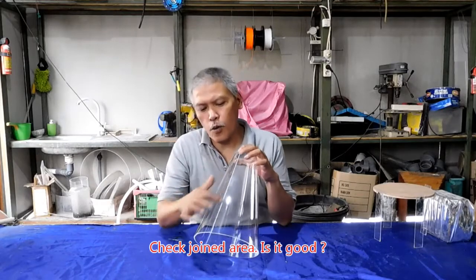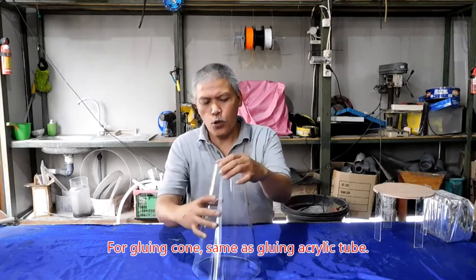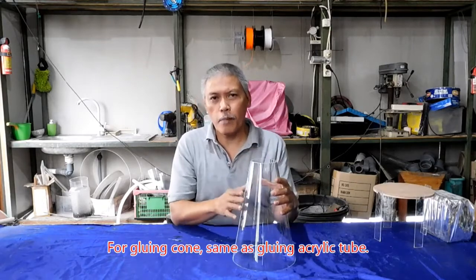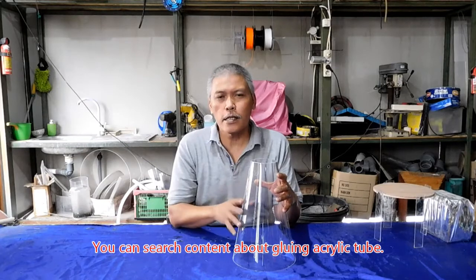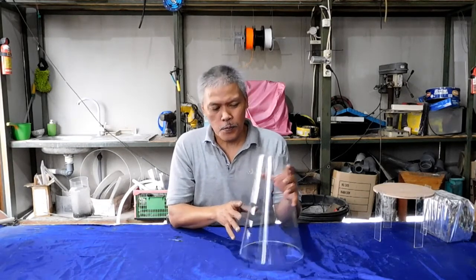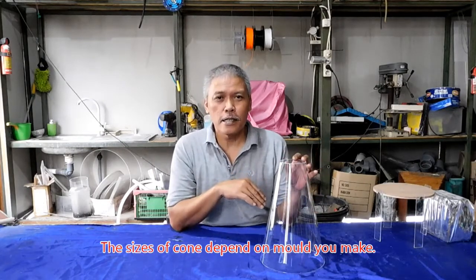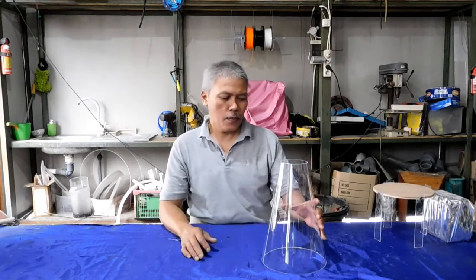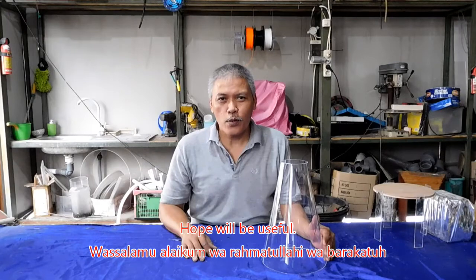Periksa apakah sambungannya benar-benar rapat. Untuk pengeleman sama seperti pengeleman tabung, bisa dilihat konten tentang pengeleman. Untuk ukuran tergantung dari cetakan. Semoga bermanfaat. Wassalamualaikum Warahmatullahi Wabarakatuh.